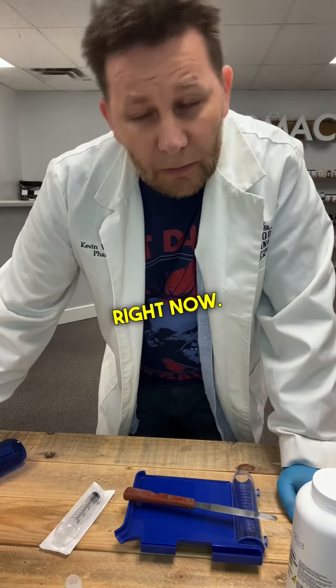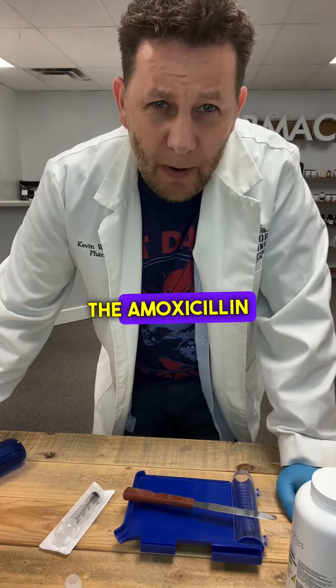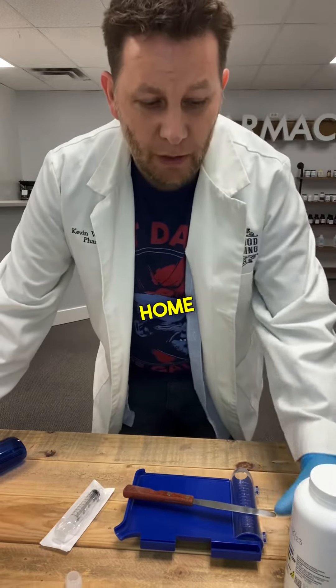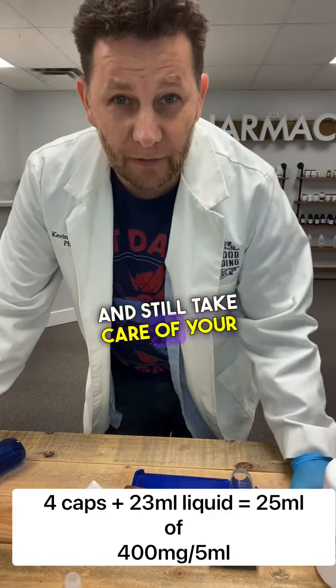Amoxicillin suspension is on back order right now. So there are a couple other antibiotic suspensions, but let me teach you how to make the amoxicillin suspension at home using the capsules. This way you can get a prescription for the capsules and still take care of your sick child.